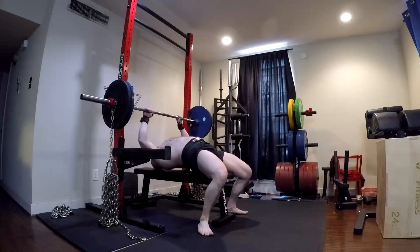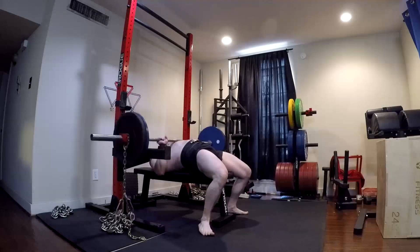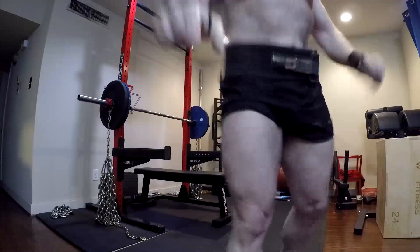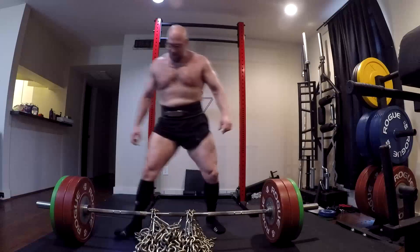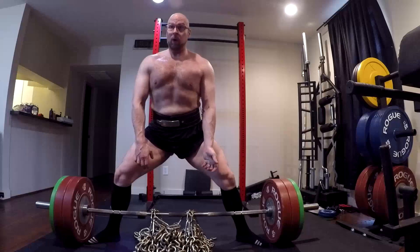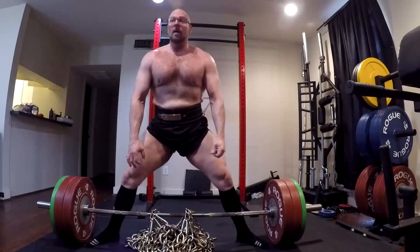Generally we look at two to three reps, and a good starting point — because you do speed work in three-week waves — is going up five percent in weight each wave. That's five percent of your max, not five percent of bar weight. Usually about 60 percent for raw is a good starting point. So for your box squat, about 60 percent of your max box squat; for your sumo deadlift, about 60 percent of your max sumo deadlift. You work with 60 percent, then go to 65 in the second wave, then 70 percent.